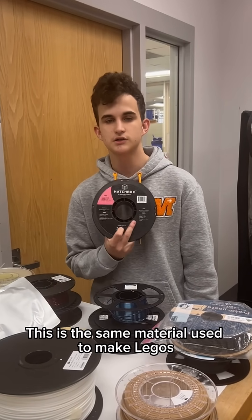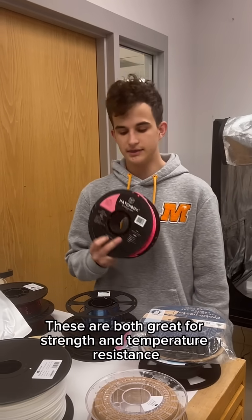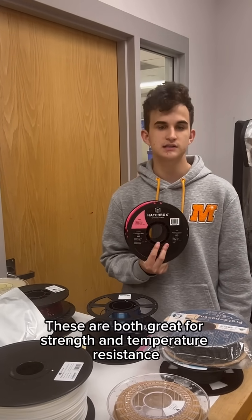Then the next most common type is ABS. This is the same material used to make Legos. It also has a sibling called ASA. These are both great for strength and temperature resistance.